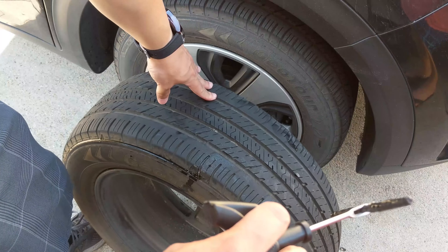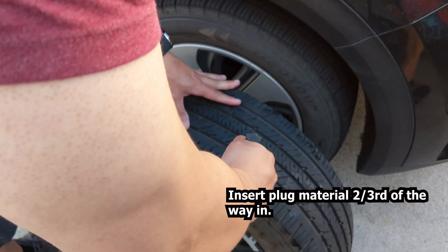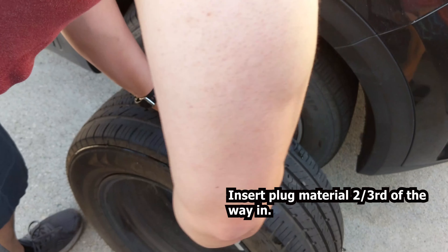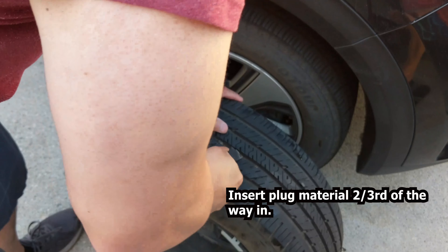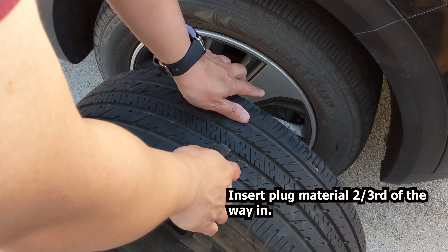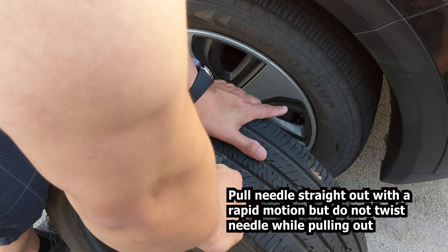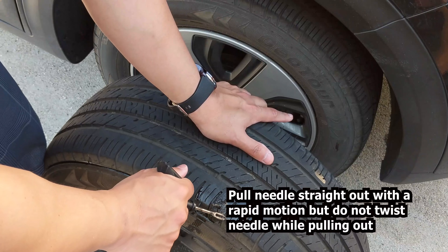You're gonna put it into the hole that you cleaned out, where the puncture happened. Push it right through — you might have to turn it or twist it a little bit, but go all the way in. You'll have a little excess, and then pull up right away.